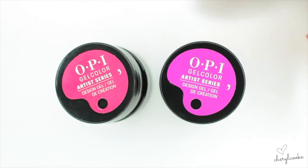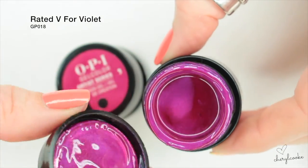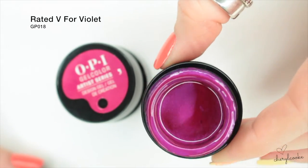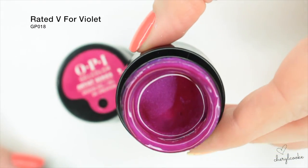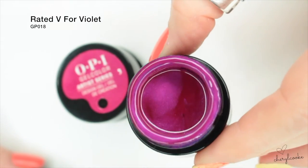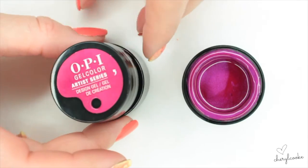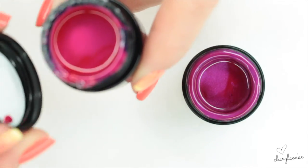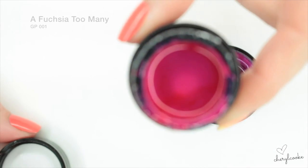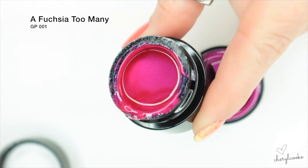Two pinks here. This one is called Rated V for Violet — kind of similar to a fresh fuchsia colour that's not available in the gel colour range otherwise. It's beautiful for nail art. Then we've also got this one, really really beautiful — it's called Fuchsia Too Many.